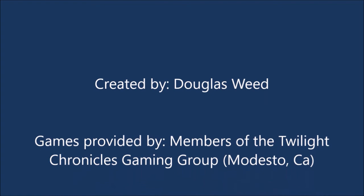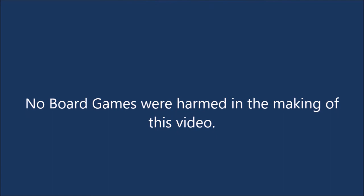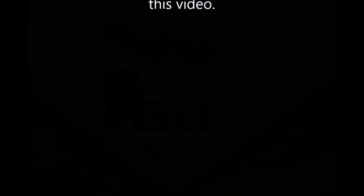Well, that's it from us here at the Gamer's Closet. We'd like to thank you for checking out our video on Bed Bugs from Milton Bradley. If there's a game in the future you'd like us to review or go over, please put it in the comments below. Please hit subscribe so that way you can be the first to check out our future content. And as always, have a great gaming day. We'll see you next time.